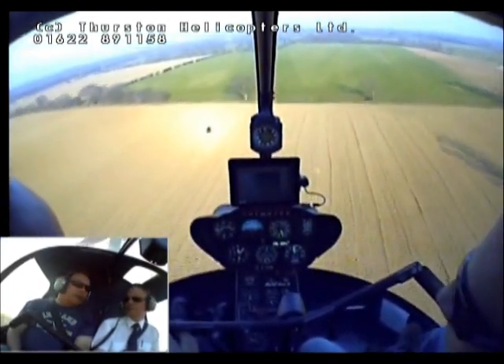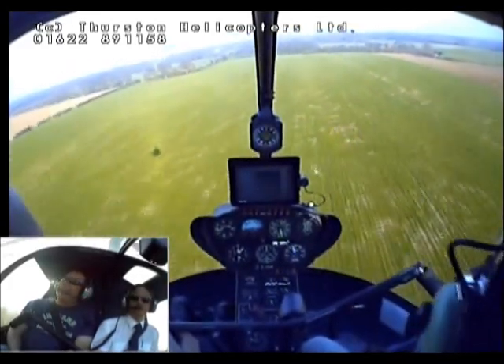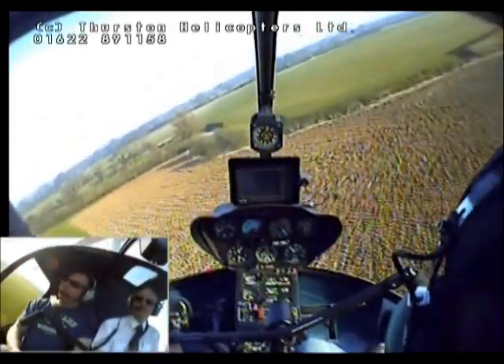That was bloody good actually. You're being polite. No, no — you don't get many people who can do that after a few minutes. That was really nice. Thank you. I'd love to do my licence — I tell you, this feeling is just amazing.